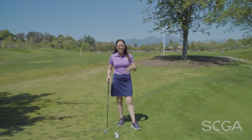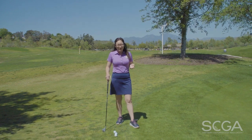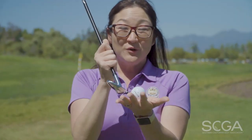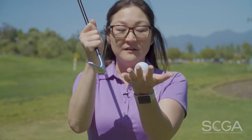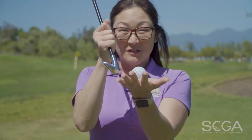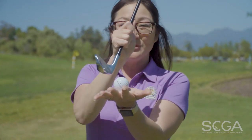Are you struggling to hit a solid shot onto the green whether you're chipping or pitching? Well, here's a tip for you. Most golfers want to help the ball up, which leads to hitting the top of the ball or chunking it. In order for you to hit more solid shots consistently, you want to make sure you hit the ball first and then sweep the grass.